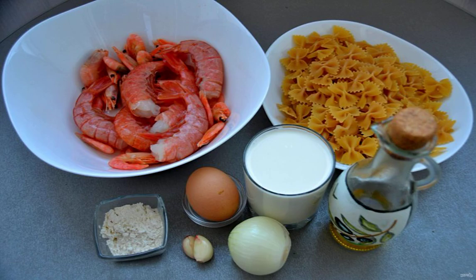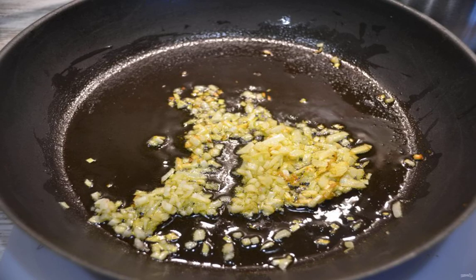Prepare the ingredients. Fry the finely chopped onion in olive oil until golden brown. At the same time, put a pot of water for boiling farfalle in accordance with the instructions on the package to the state of al dente.